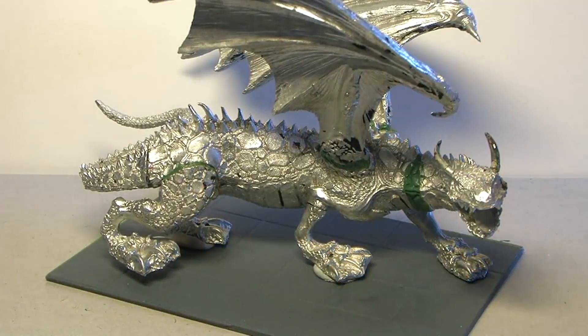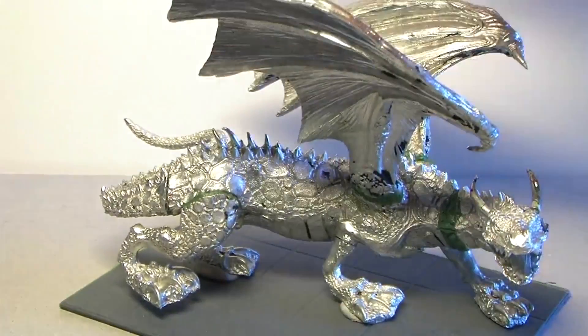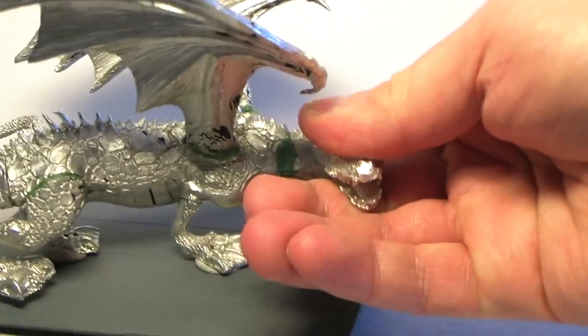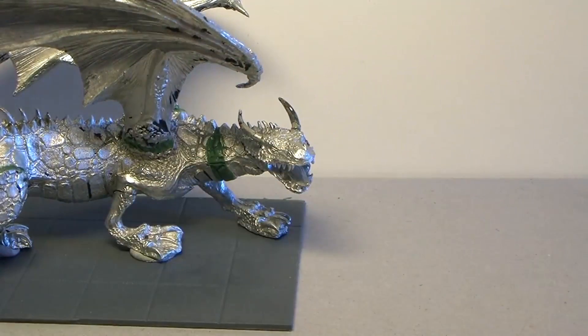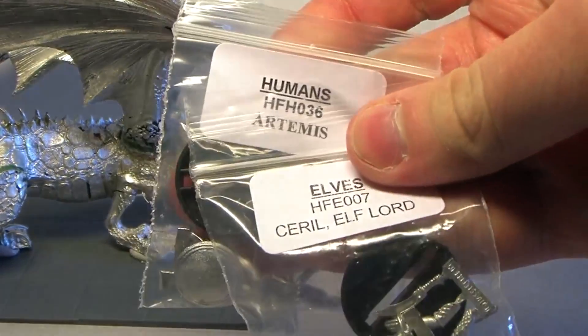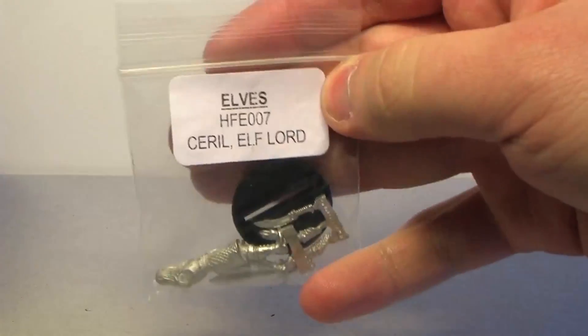Hey guys, it's me Tristan and this is another update for the project Game of Thrones. I haven't had the time to paint since last time, but I ordered some hassle-free miniatures. By the look of them I thought they would really fit the theme of my army, and they arrived today, so here they are.